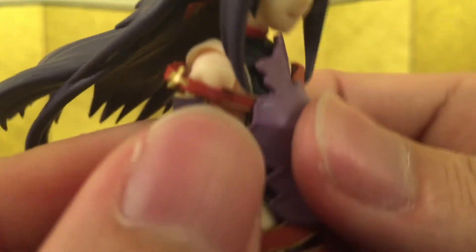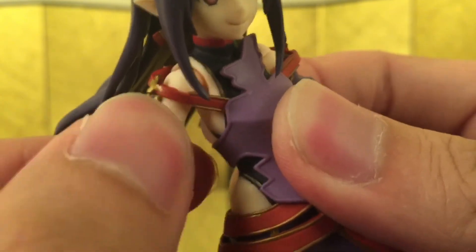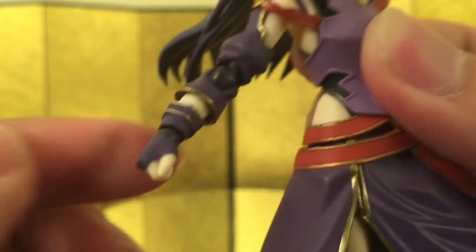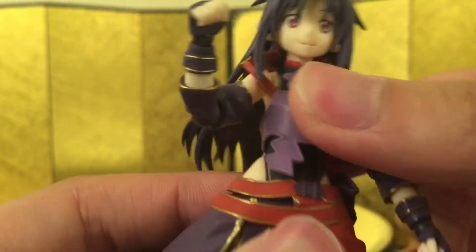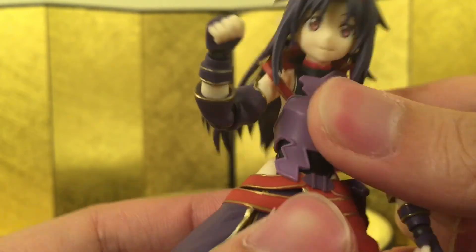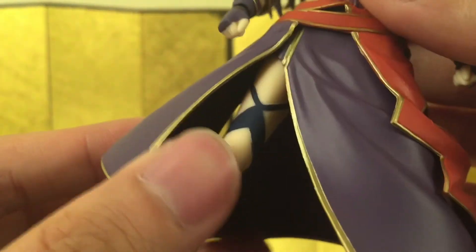For the shoulder, the whole thing is on a ball joint and does have a swivel, allowing a big range of articulation. There's also a bicep swivel, a bicep curl, and she's got a decent amount of ab crunch as well.